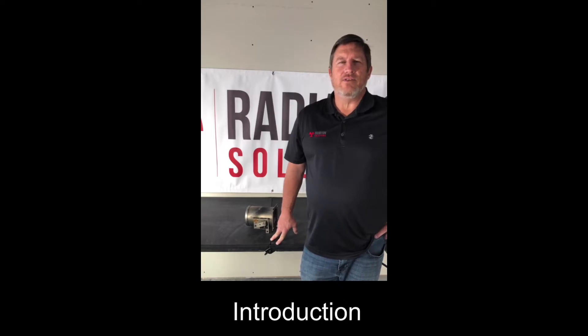Hi, I'm JC with Radiation Solutions and today I'm going to show you how to leak test and shutter check the model 7063 k-ray nuclear gauge. These procedures also work for the 7063, 7064, and 7065 k-ray gauge.